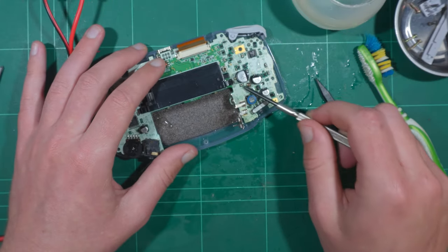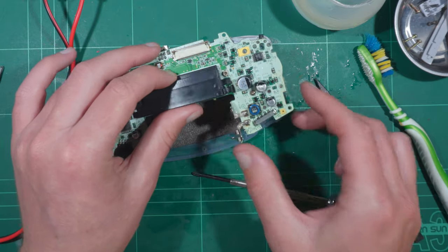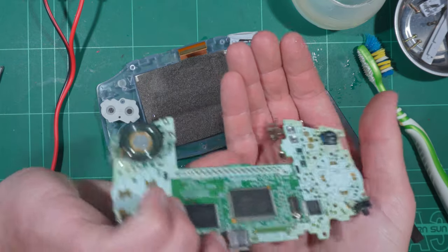Lastly, there will be a selection of screws holding the main board to the front half of the case. This apparently varies by model, but only one survives within mine.